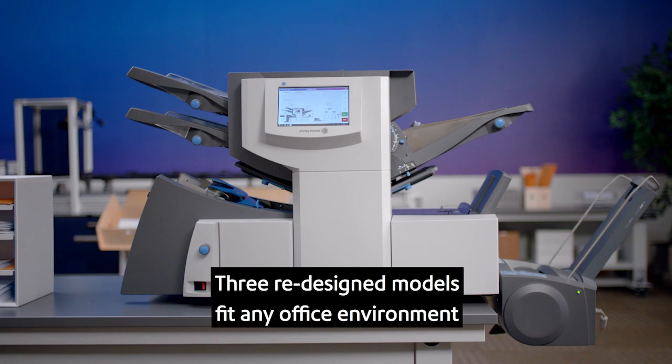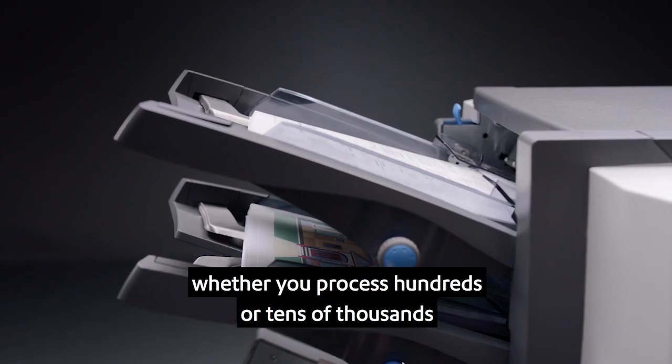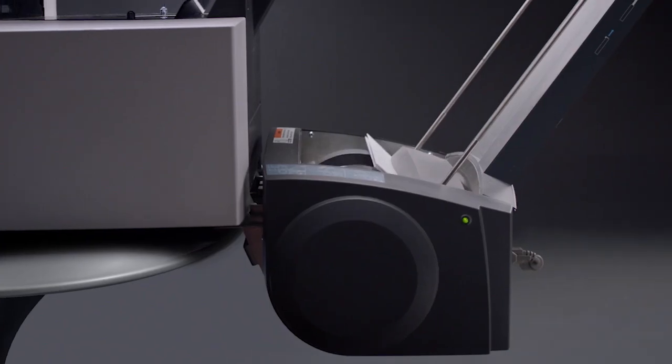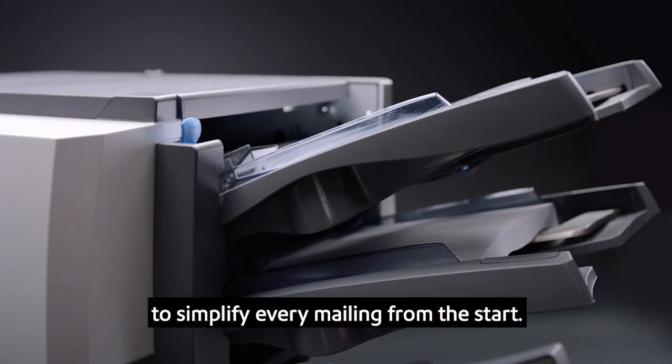Three redesigned models fit any office environment with options to meet a variety of applications, whether you process hundreds or tens of thousands of mail pieces per month. The reinvented user experience is designed to simplify every mailing from the start.